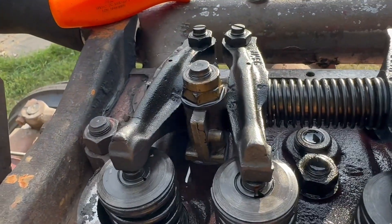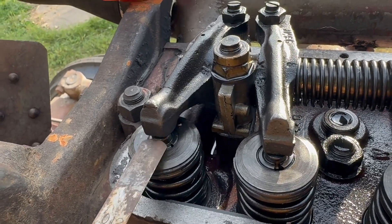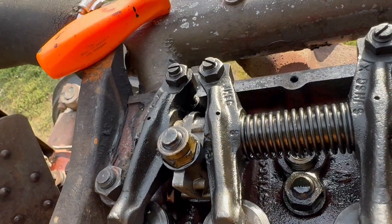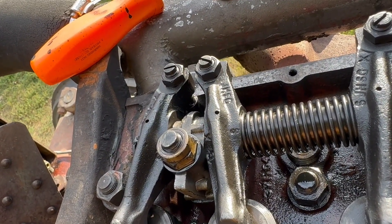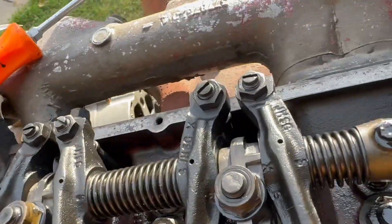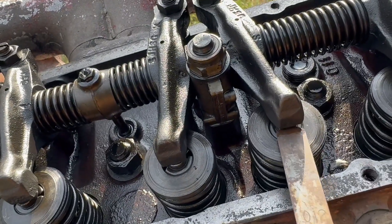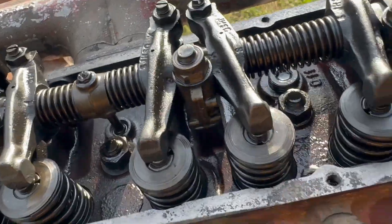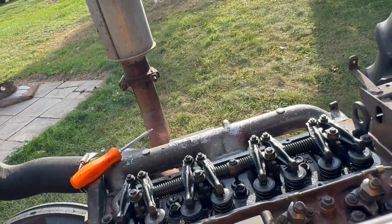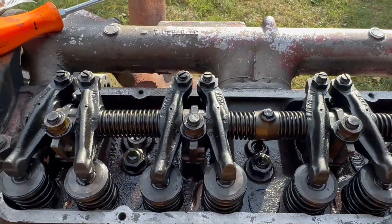I'm just going to go to number one — that one is almost tight. Number two is tight. This one's way too loose, and this one's ungodly loose. I'm going to go ahead and get those tightened up. It's just a 14 millimeter wrench and a screwdriver — pretty self-explanatory.